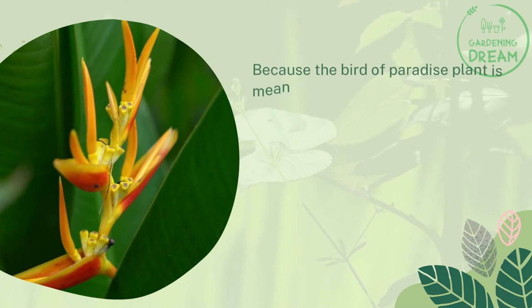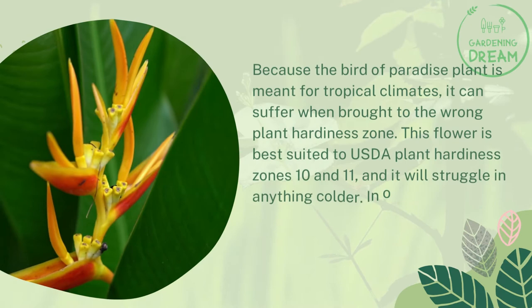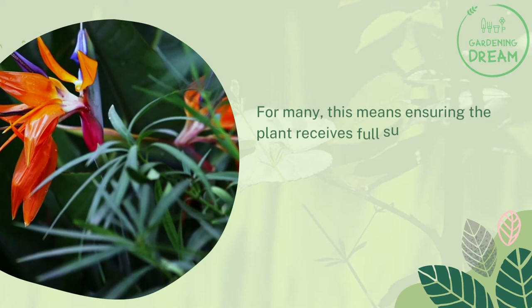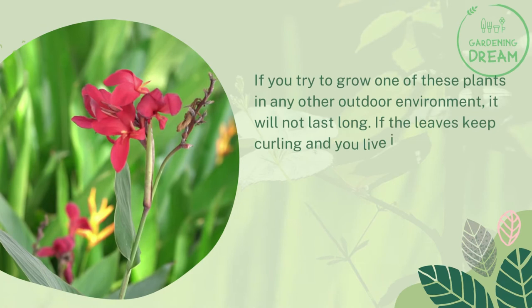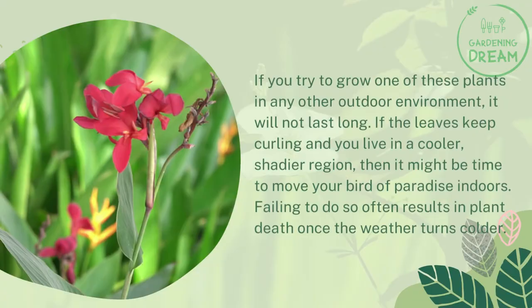Wrong Location: Because the Bird of Paradise plant is meant for tropical climates, it can suffer when brought to the wrong plant hardiness zone. This flower is best suited to USDA plant hardiness zones 10 and 11, and it will struggle in anything colder. Gardeners need to recreate that tropical or subtropical climate, which means ensuring the plant receives full sunlight as much as possible, does not experience temperature drops below 70 degrees Fahrenheit, and receives adequate moisture. If you try to grow one of these plants in any other outdoor environment, it will not last long. If the leaves keep curling and you live in a cooler, shadier region, then it might be time to move your Bird of Paradise indoors. Failing to do so often results in plant death once the weather turns colder.